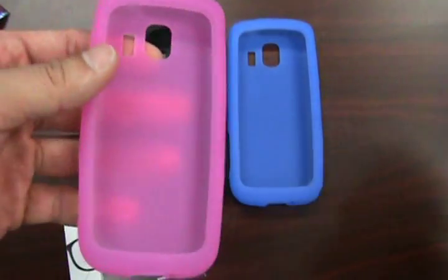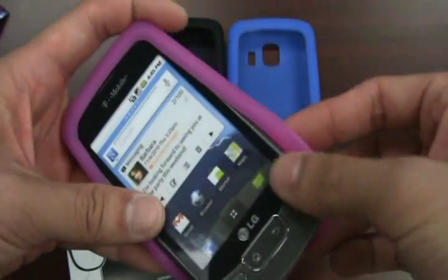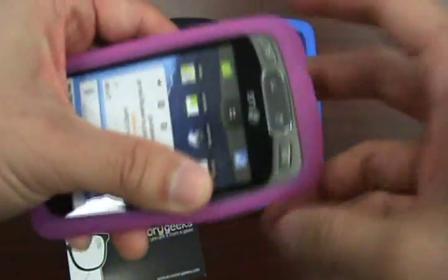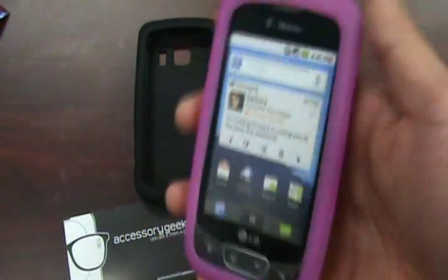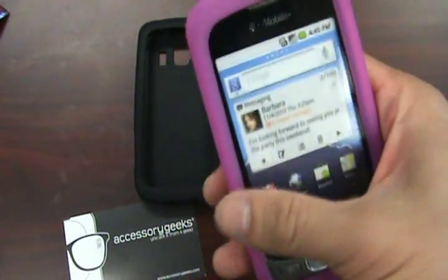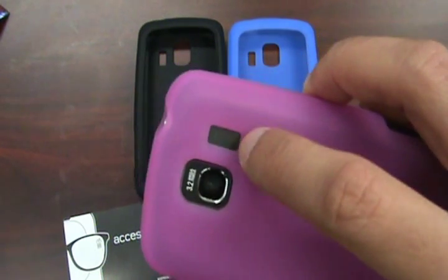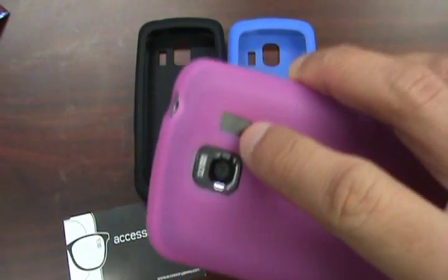There's also a cutout for your charger. Now, we don't have the Optimus S — we have the Optimus T, which is our dummy phone — but I want to give you guys a quick idea of how it fits over the phone. For the most part, all the phones are going to be the same size, whether it be the Optimus T, the Optimus S, or the LG Vortex, but the cutouts are going to be a little bit different. As you can see with the T-Mobile version, there isn't a speaker port in the back as there would be on the Optimus S, so take note of that.